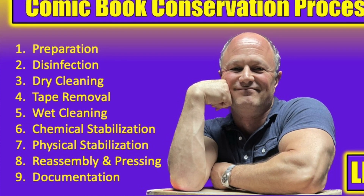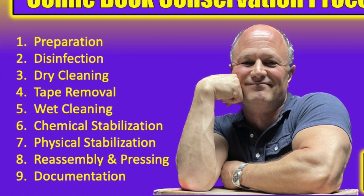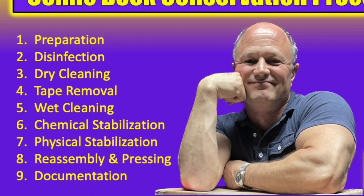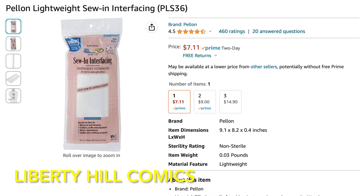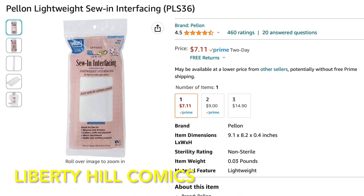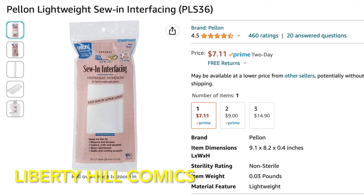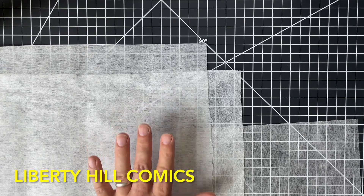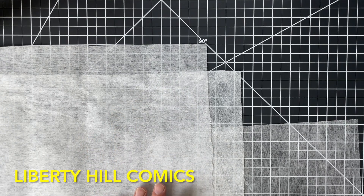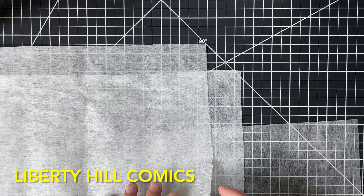Specifically, for step four — tape removal — step five — wet cleaning — and step six — chemical stabilization — lightweight interfacing used in the garment industry and sold very inexpensively in hobby stores all across America works quite well for those jobs. This material on top is a sample of that, which I purchased from Amazon at a fraction of the cost of Reemay, and if you want to try it out, I have an affiliate link below.